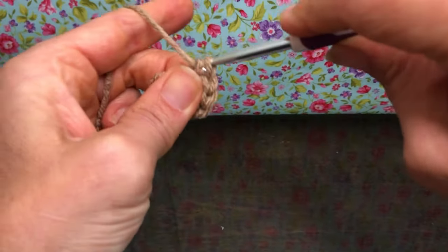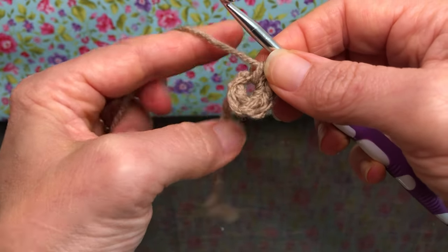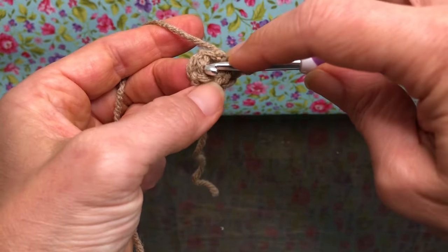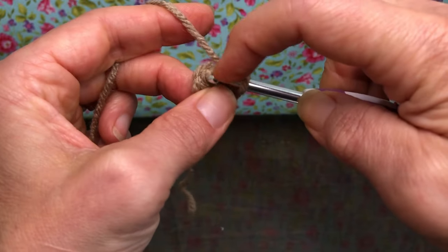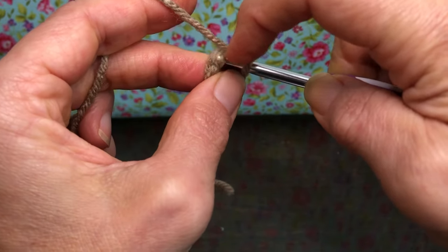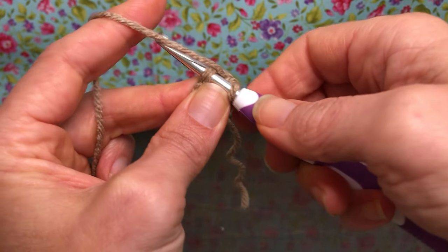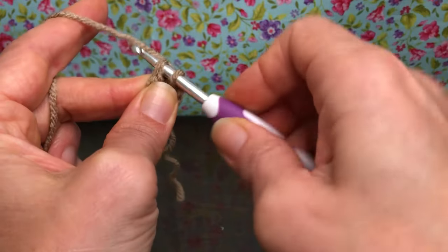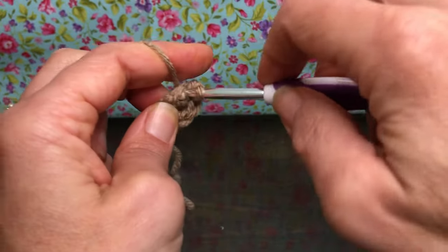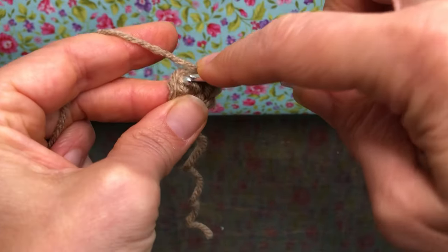For round two we want to do two single crochets in each stitch around. We did one, two, three, four, five, so we know this is our first stitch right here. Sometimes the first and the last can lay a little funny — just make sure you get your whole stitch. Enter your stitch and we're going to give this two single crochets. Here's one single crochet, go right back in — two single crochets. That's two. Here's our next one — this is three and four.